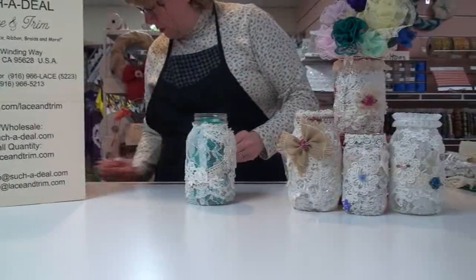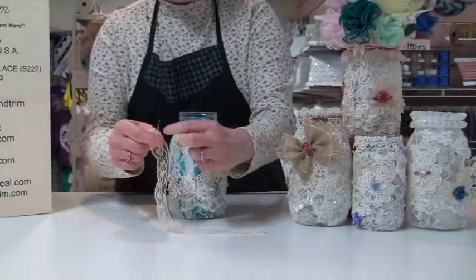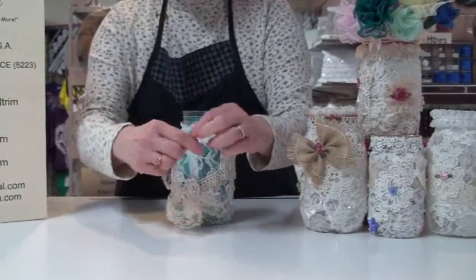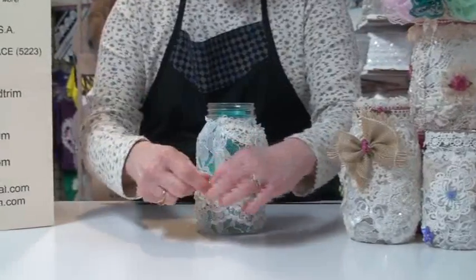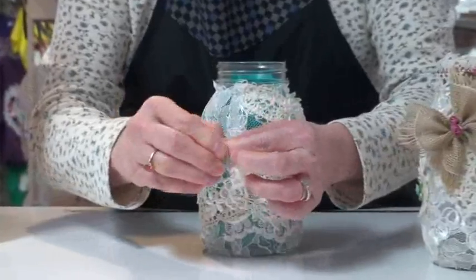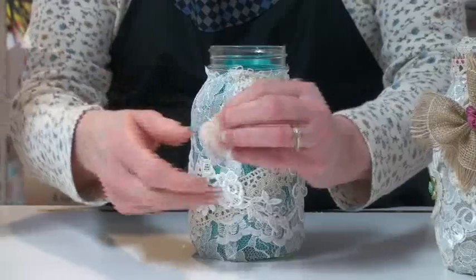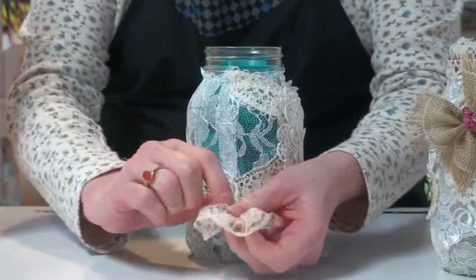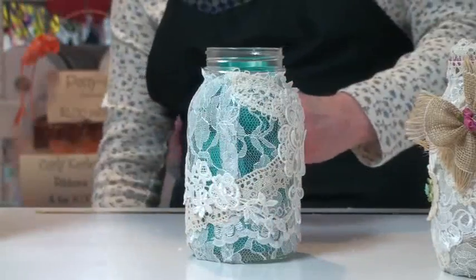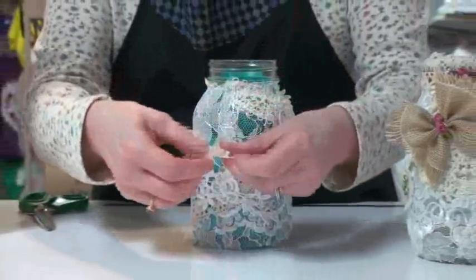I've also got a piece of basic polyester lace, and I did a gathering stitch along the top of it using my needle and thread. Let's gather this up on both ends and tie this off. I cinched that up as tight as I could, and then I'm tying a knot so that this will make a little lace flower. I'm going to cut off this extra thread.